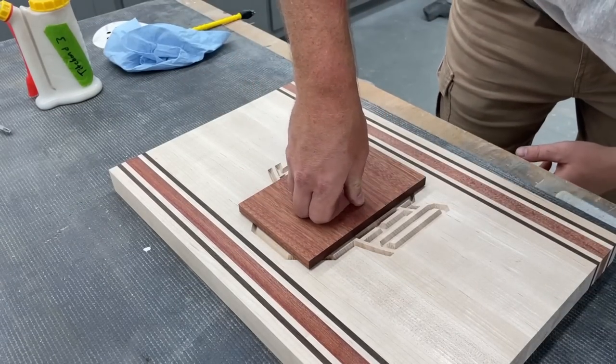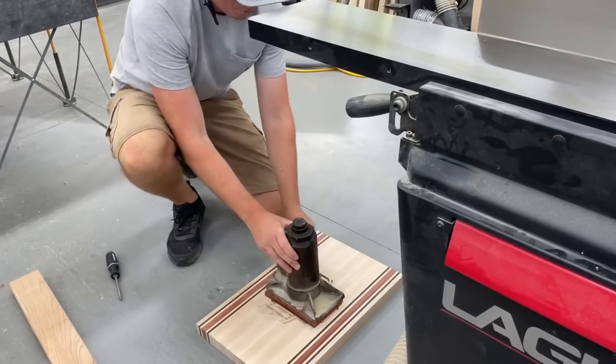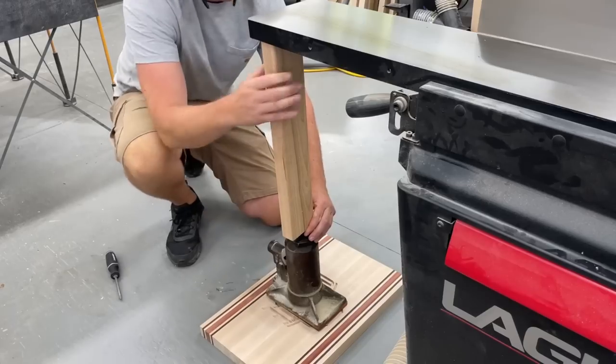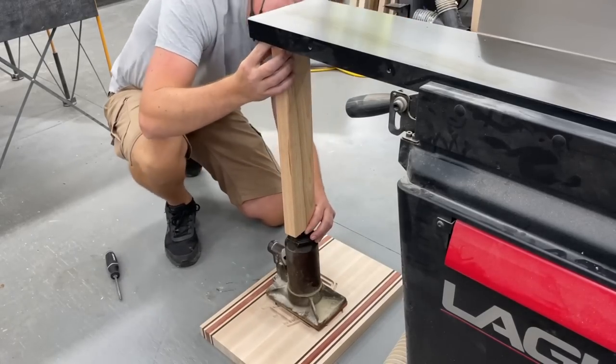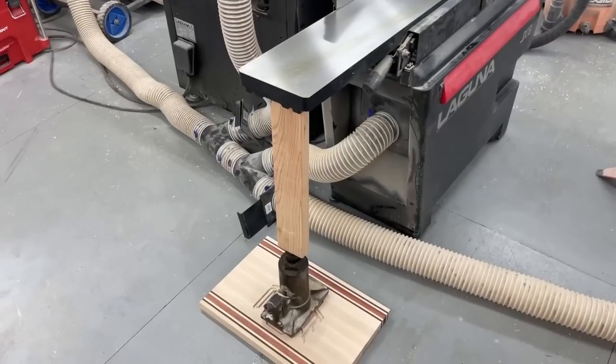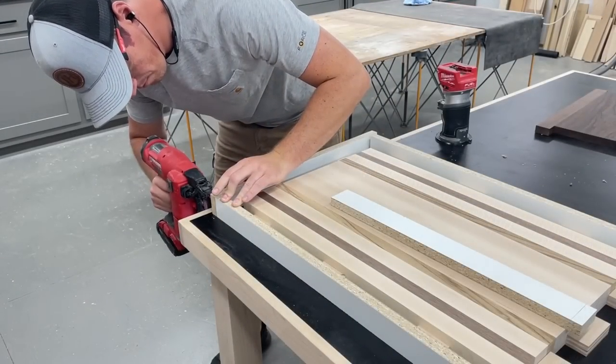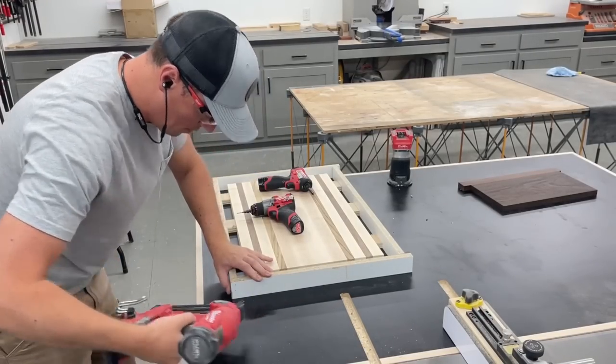To clamp the piece down to dry, I took an old bottle jack — which is pretty heavy on its own — to sit on top of it, then used a piece of wood pressed under the bed of my jointer to make sure it was really pressed down in there. With that drying, I could move over and keep working on the other board.